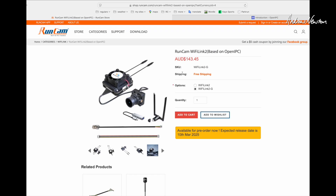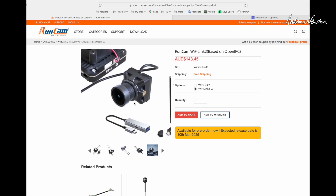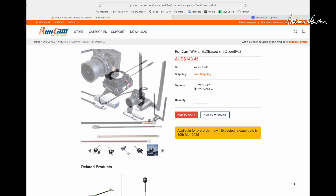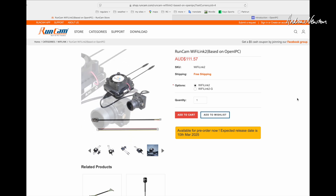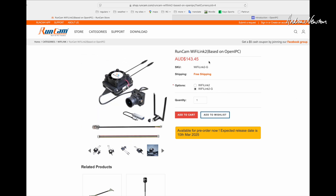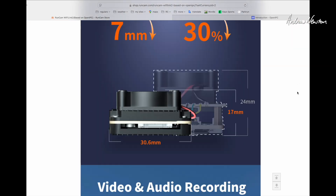This was sent to me by RunCam for the review. Looking at the RunCam site, the price in Australian dollars covers the video transmitter, camera, and WiFi card. You can buy just the camera and transmitter for 143 Australian dollars — around 64 euros — which is a lot cheaper than DJI and Walksnail systems.